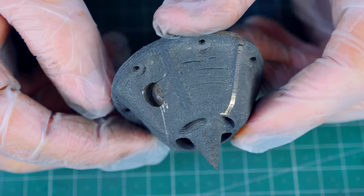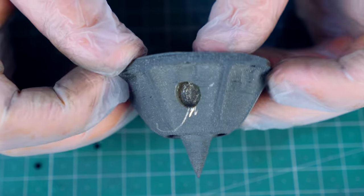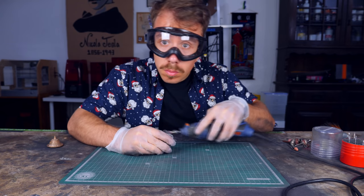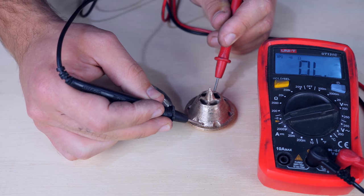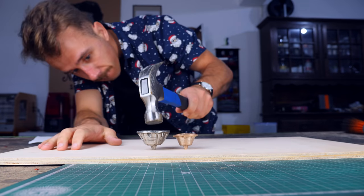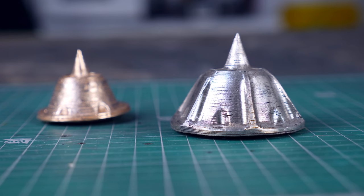I don't have any more sintering carbon, so that's about it for me. I can't test anymore until I get more. I'm gonna just polish the nozzle and make it beautiful. Metal. I don't have any more sintering carbon so I can no longer sinter any more steel parts. But as far as I know, I don't really have to — that nozzle seems fine to me.